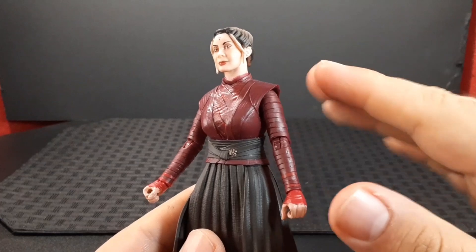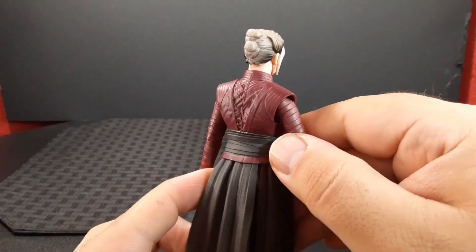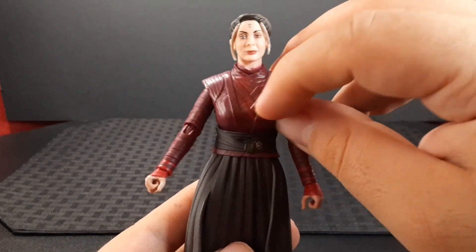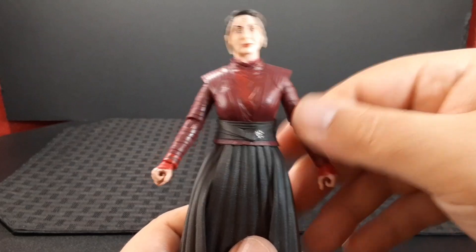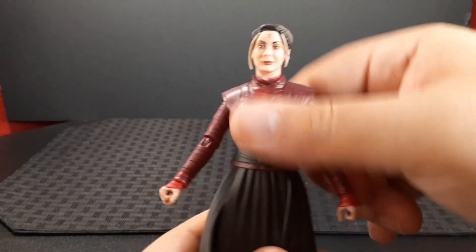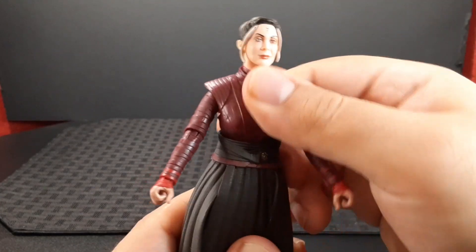On the top she has a very dark maroon color for the upper part of her outfit, and she also has some red marks going down the front. In the back you get some nice wrinkles, and you get that complete look in the sleeves as well. She does have a ball joint at the waist — side to side and all the way back and forward.